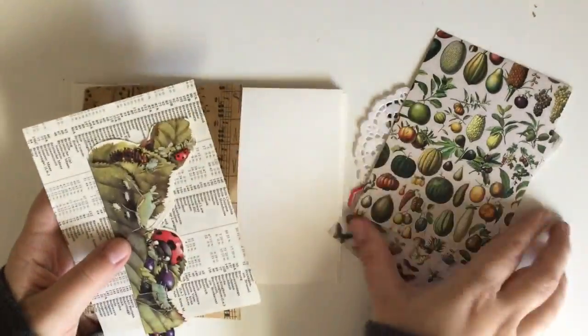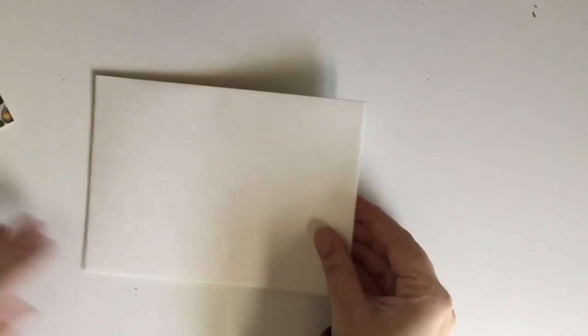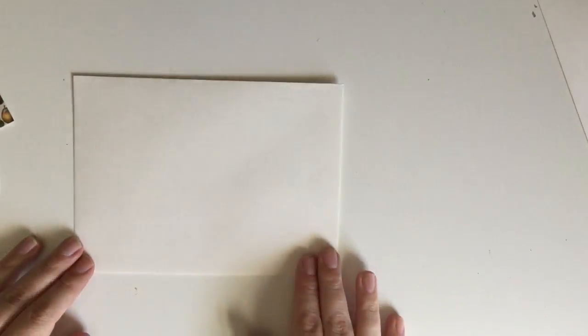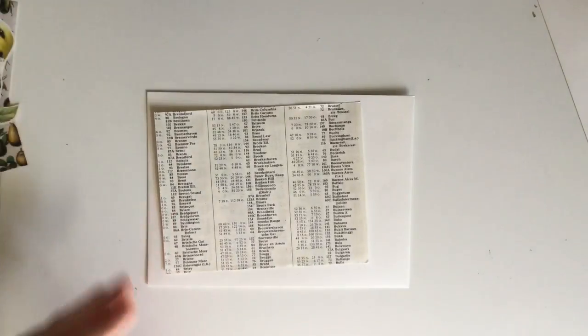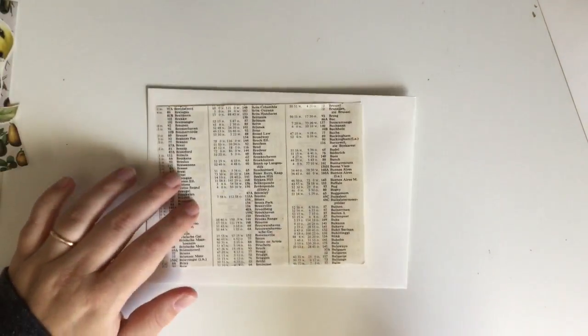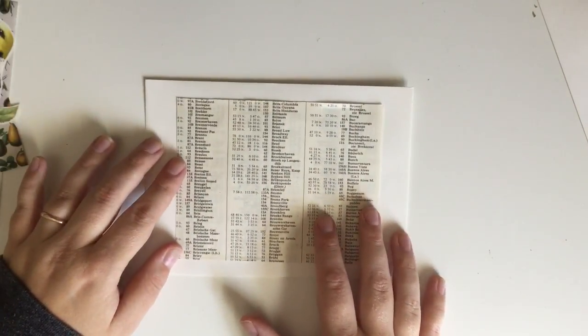Instead of putting it away in my stash, I just sat down immediately with it and decided to create some envelopes so that I wouldn't have to worry about it after I've written a letter. I could just grab an envelope, shove the letter in there with some goodies and be good to go. It takes some of the pressure away when you're writing and having to send mail as frequently as I do.